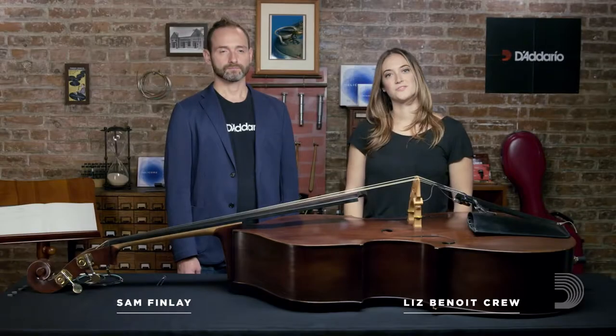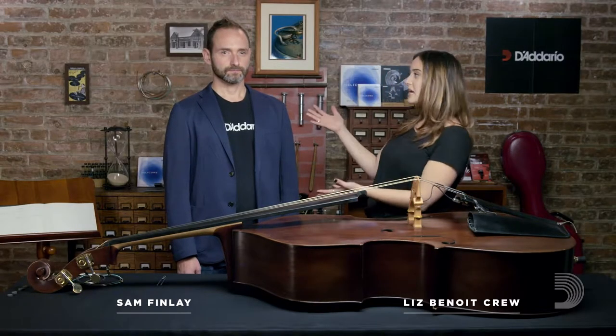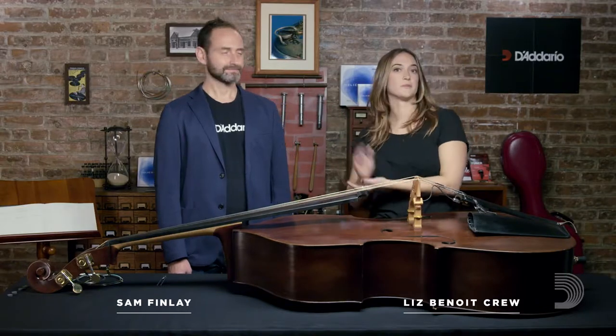Hi, I'm Liz with D'Addario Strings, and I am here with Sam Finley of David Gage and the producer of The Realist Pickup. And what are we going to do here today, Sam? Today, Liz, we are going to change the strings on this string bass.